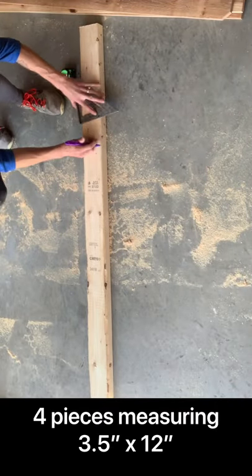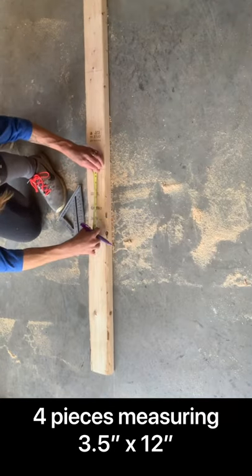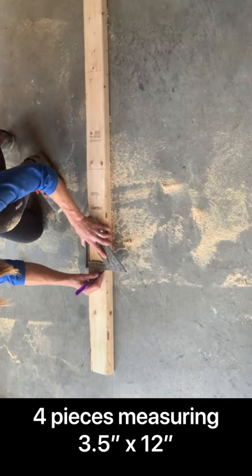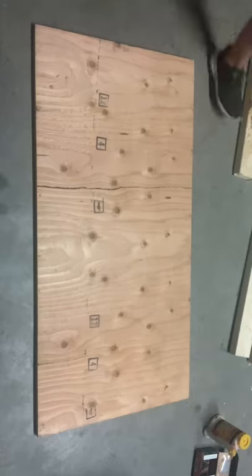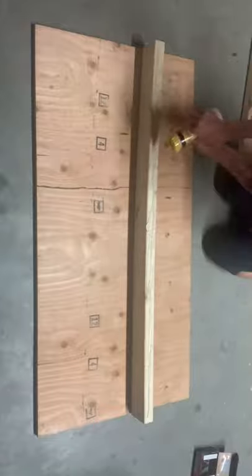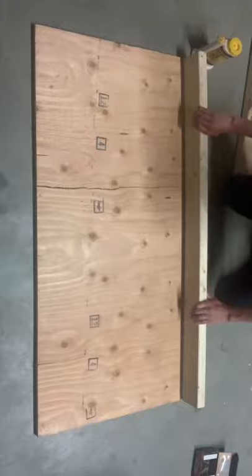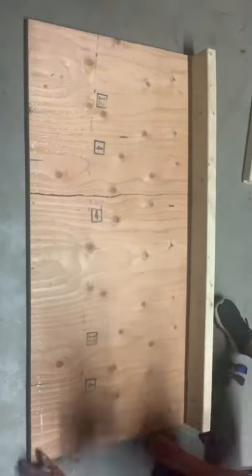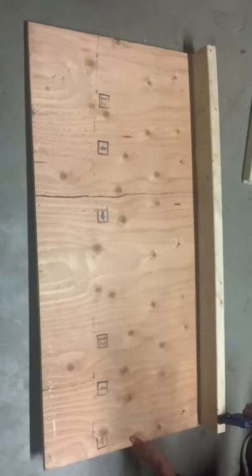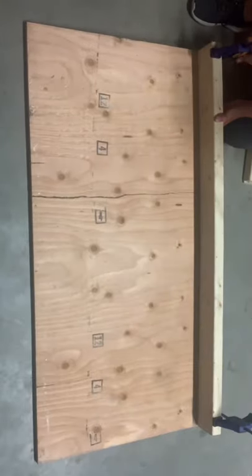Next I'm going to take this last piece — I need four pieces that measure 12 inches long, also three and a half inches wide. Once everything was cut, I took my 48-by-24-inch piece of plywood and one 48-inch long piece, and using some wood glue I glued it to the edge of the right side.